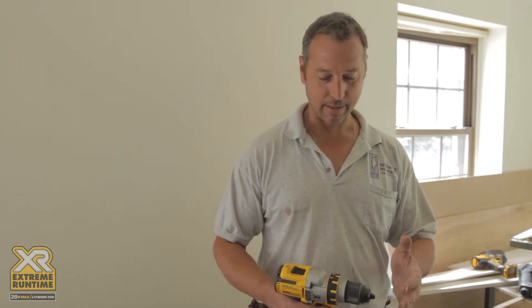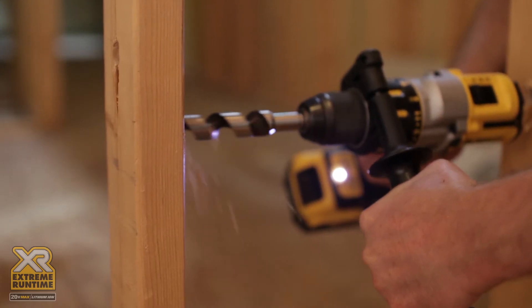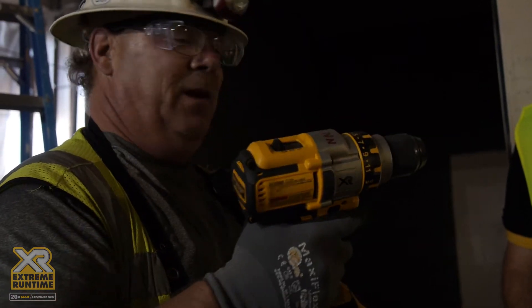I really enjoy the tool. It's smaller than some of the other 20-volt drills that we have, which is great for getting into small areas. That's nice. That's lightweight. Feels good. I'm so used to the big bulky ones throughout the years, you know what I mean?